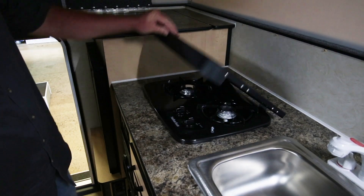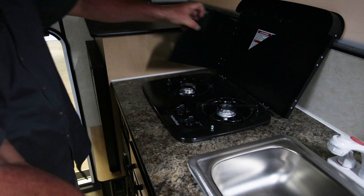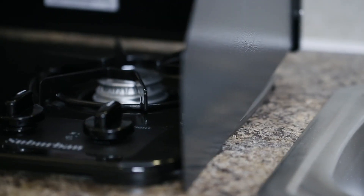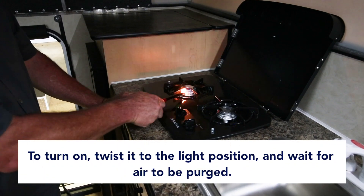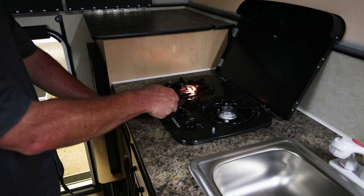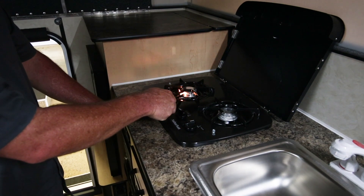To light the standard two-burner stove, just lift the cover. There are heat shields here if you want them — splatter shields that you can set down and use, or you can leave those stowed away. Just turn your knob over to the light position. It takes a second for the air to bleed out, and once the air is out of the system, the stove will light up.